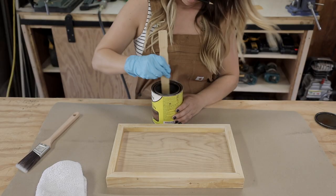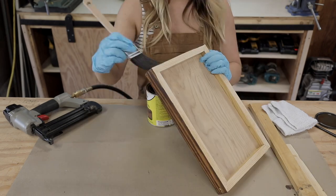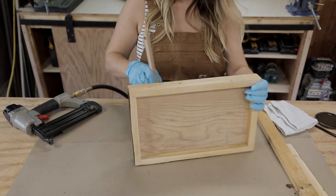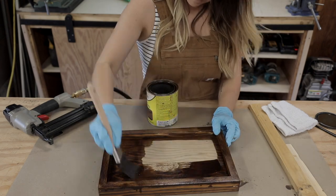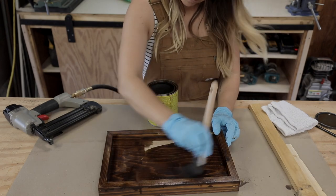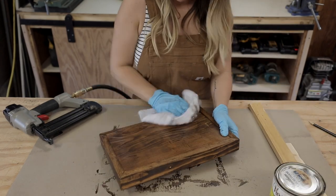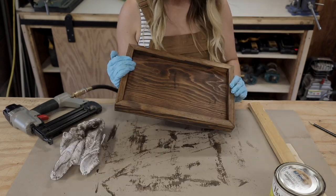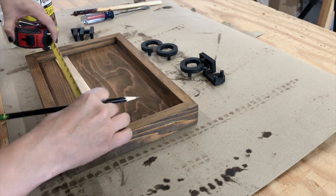The next thing I had to do was stain and seal the sign. I used Minwax oil-based stain in Early American — I use this color for so many different projects, it's definitely one of my favorites. I slapped that stuff all over with a brush, wiped off the excess, and tada.